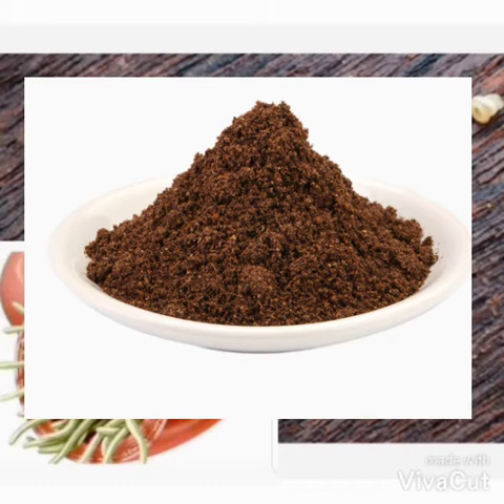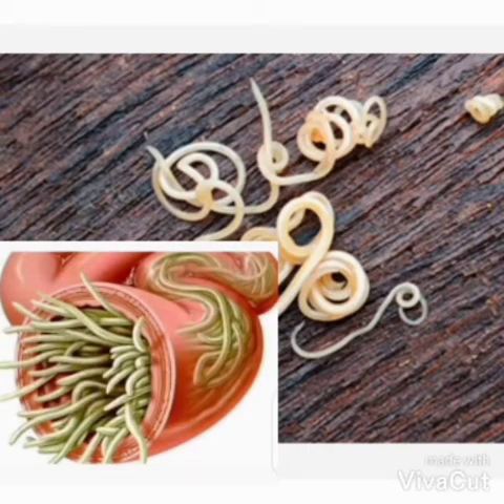You dry it very well before you grind it, because if it's not dry very well when you are going to blend it, it will not be smooth. It will have some seed pieces inside, but you need it smooth. So dry it very well before you grind it.